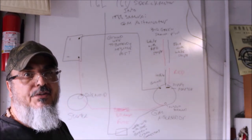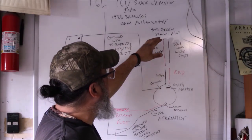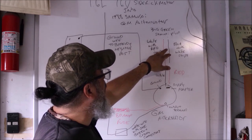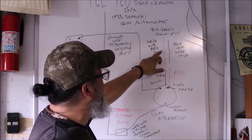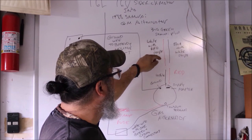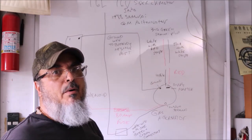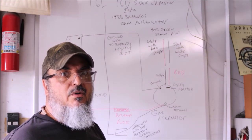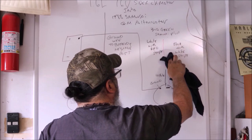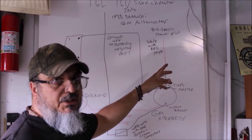I'm going to show you why this doesn't work for the 1.6 16-valve. If you connect the supply adapter coming from the GM alternator into your stock wiring — which is a white with red stripe and a black with white stripe connected to a green connector inside your engine compartment — the problem you're going to run into is that your fuel pump will run continuously even if the vehicle is off. To avoid that, go ahead and disconnect the black wire with white stripe.